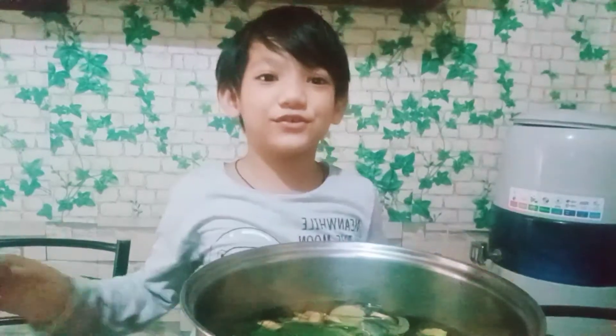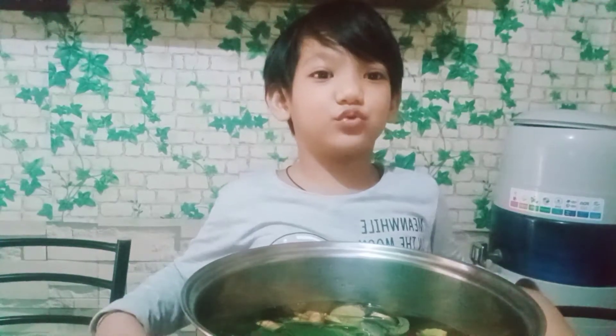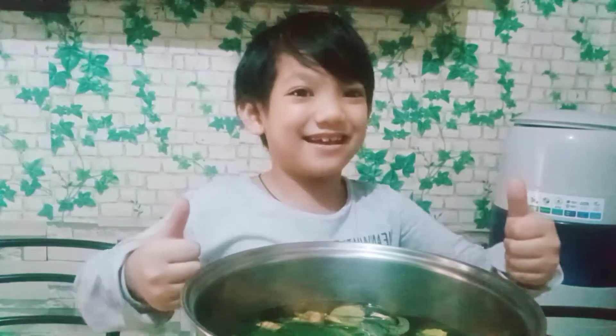Konnichiwa! For today's video, I'm gonna teach you how to make a natural and healthy juice. Are you ready? I can hear you.